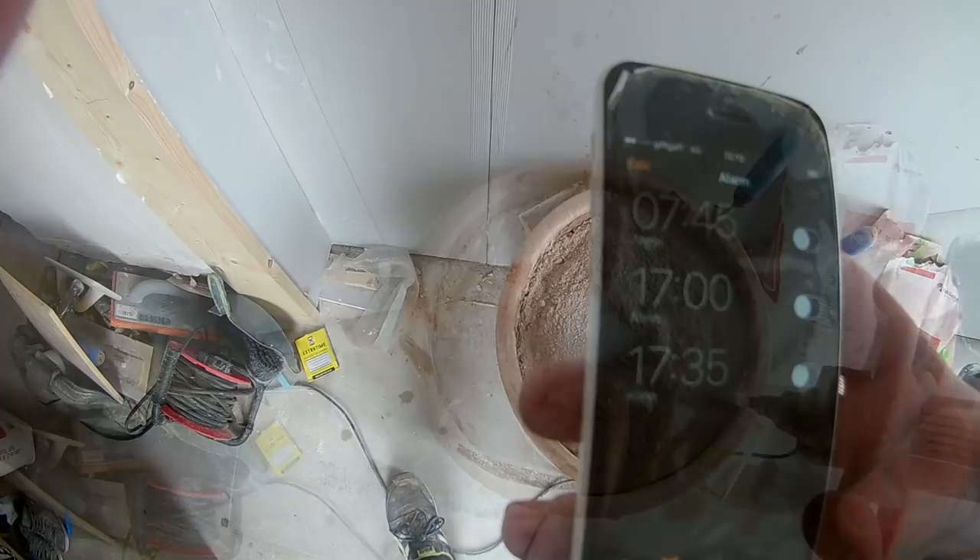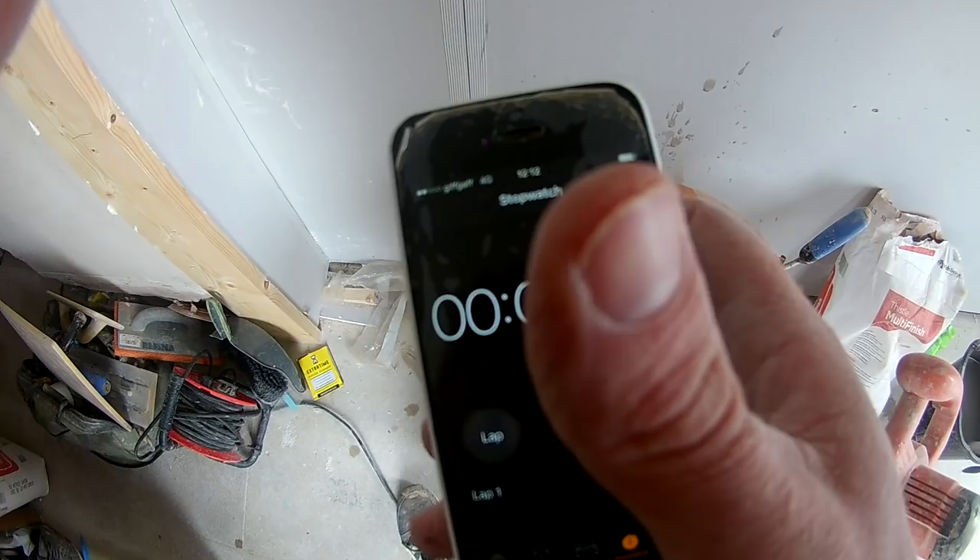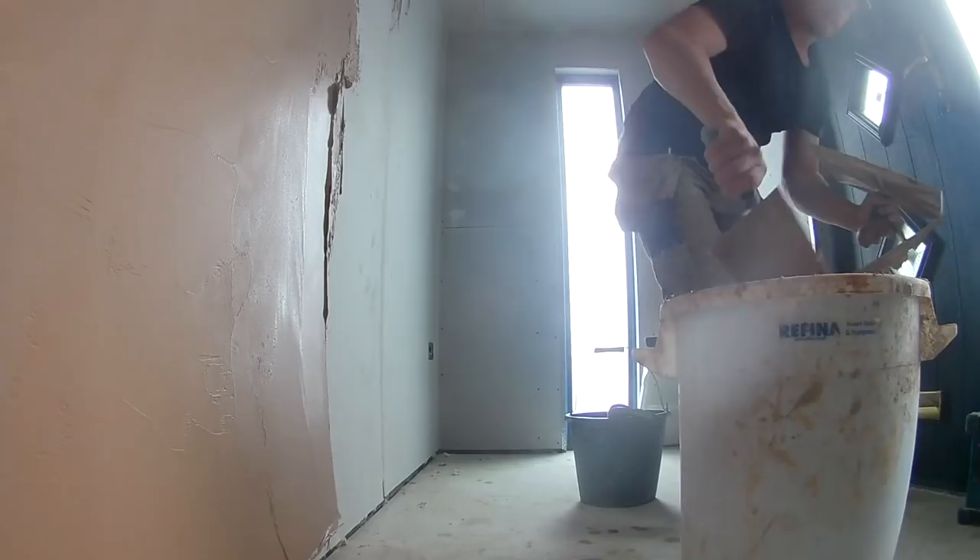As you can see, I've just literally put it into my mix and I'm going to mix it up. I actually used two sachets — this is about two and a half bags I've got in here, maybe a bit more — and they recommend one sachet per 25kg bag of plaster.